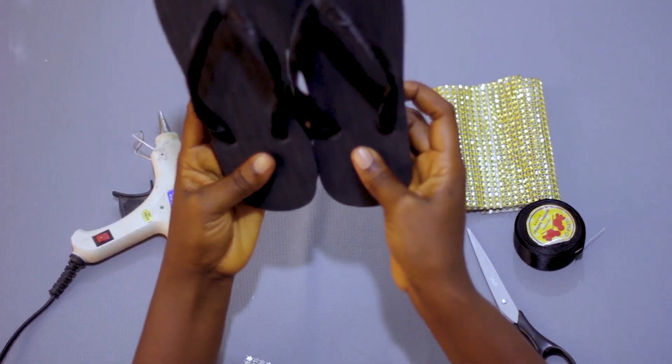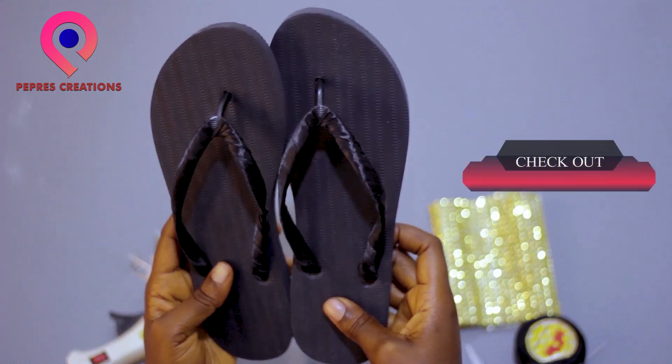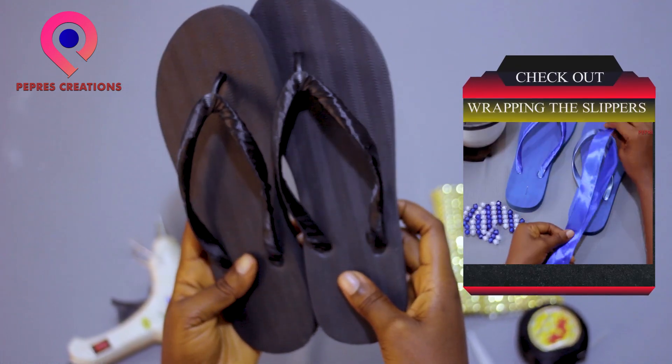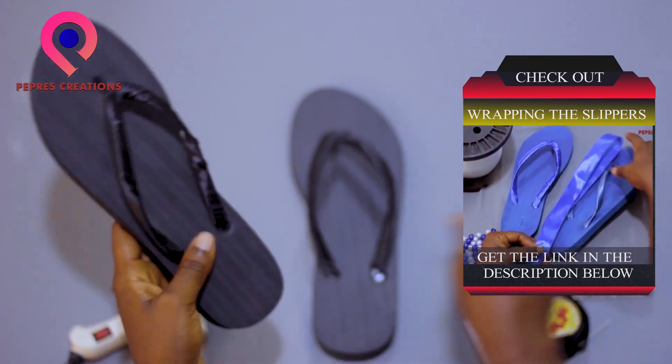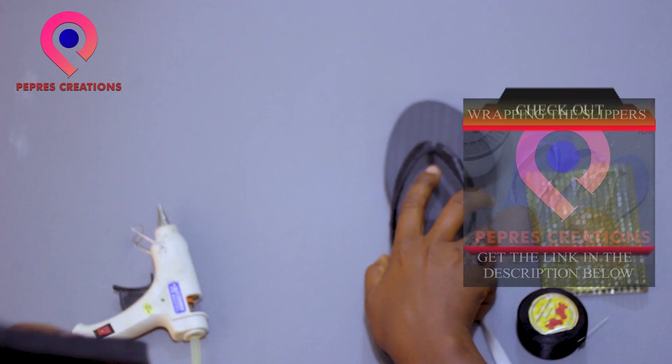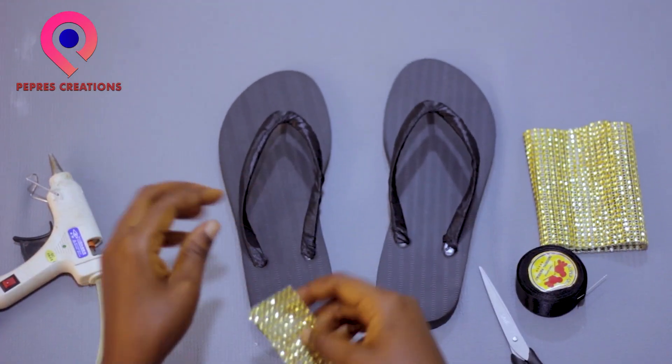These are already wrapped slippers. I've already taught how to wrap the handles of the slippers in my previous posts, so if you didn't get a chance to watch, you can find the link in the description below.